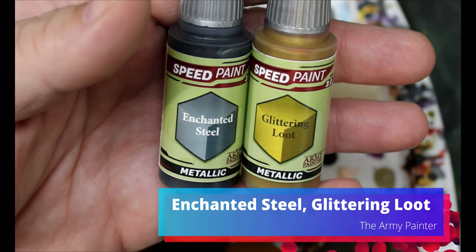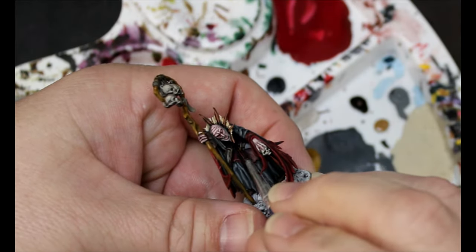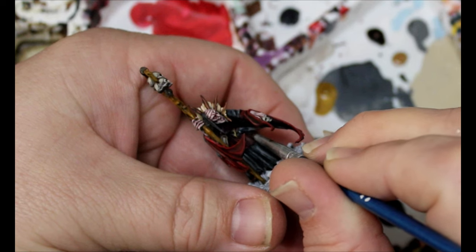Then we have some Enchanted Steel and some Glittering Loot. The Glittering Loot is going on the handle of the dagger he has, and the Enchanted Steel is going on the blade.